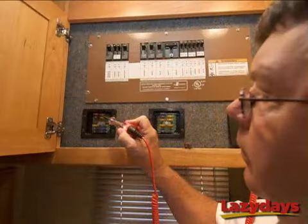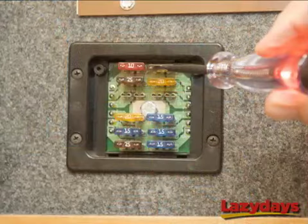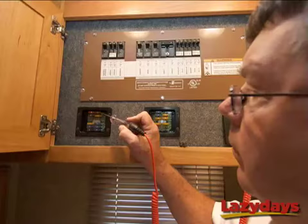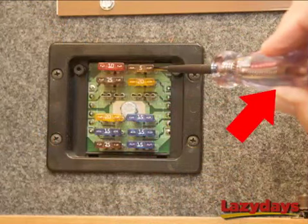Ernie's going to touch the tester on the left side of the fuse. Notice how the light in the handle of the tester lights up — that means that the left side of the fuse is working. Now Ernie's going to test the right side of the fuse, and sure enough the light in the tester is not lighting up. Now we know we're dealing with a bad fuse.